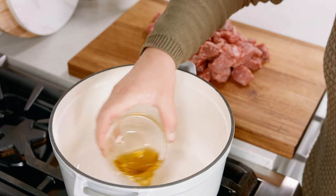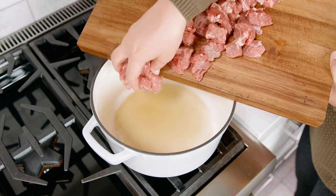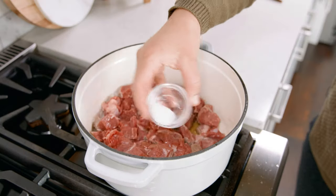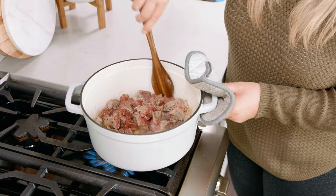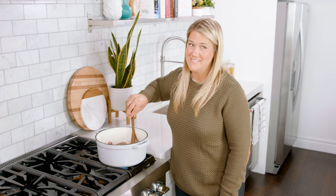In a large pot over medium high heat, heat up 2 tablespoons of olive oil. Once the oil is nice and hot carefully slide the beef into the pan. Season the beef with 1 teaspoon of salt and 1 teaspoon of black pepper. Make sure to sear that beef on all sides, which will take about 8-10 minutes.